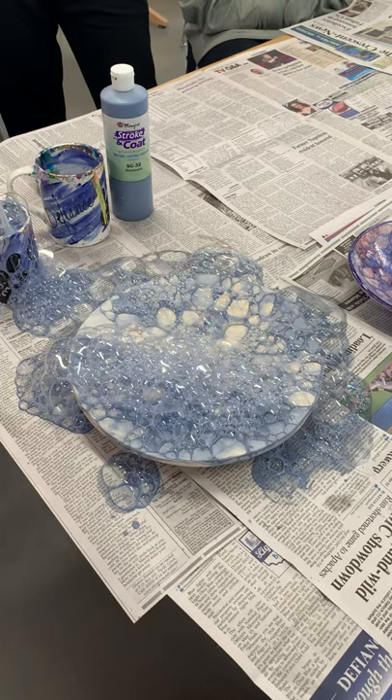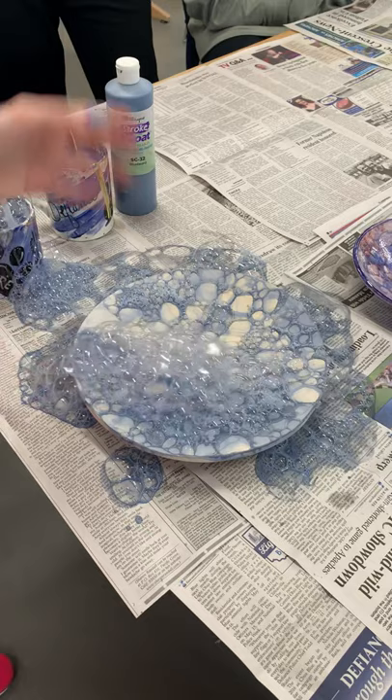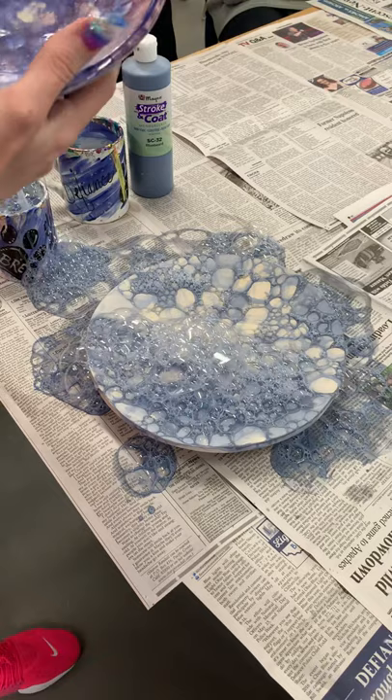Once you have your cells on the top the way you want them, you can kind of take your hand and fan it — do you see how it starts to pop some of the bubbles? Don't smush the bubbles off. If you swoop the bubbles off, you're going to get a ton of runny spots. See the purple, how it ran a lot more?